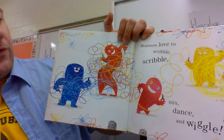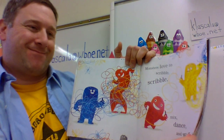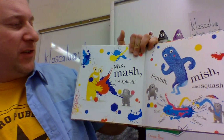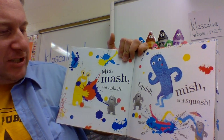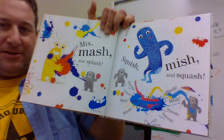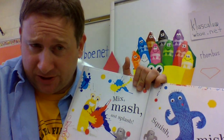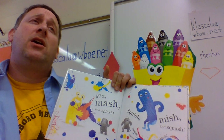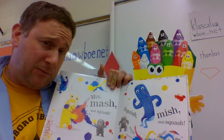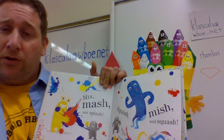Monsters love to scribble, mix, dance, and wiggle — you can wiggle if you want. Mix, mash, and splash. Squish, mish, and squash. There's a whole pile of adjectives there. Now, when we get to using paint, we don't squish and squash — we'll actually be mixing paint to get different colors. Hopefully we're so good at it we don't even need smocks. But if you are going to use paint, make sure an adult is there first.